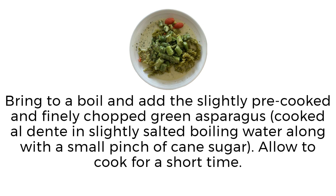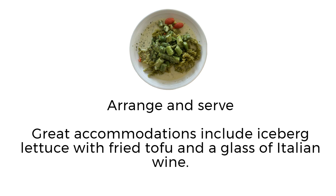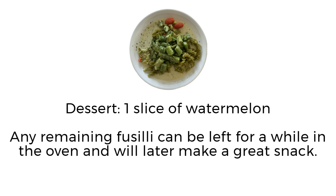Add a small pinch of cane sugar and allow to cook for a short time. Arrange and serve. Great accompaniments include iceberg lettuce with fried tofu and a glass of Italian wine. Dessert: one slice of watermelon. Any remaining fusilli can be left in the oven for a while and will later make a great snack.